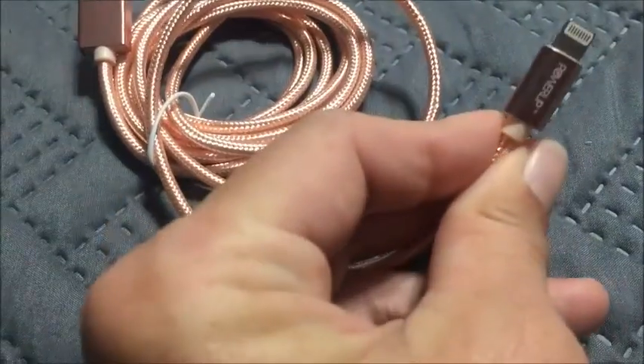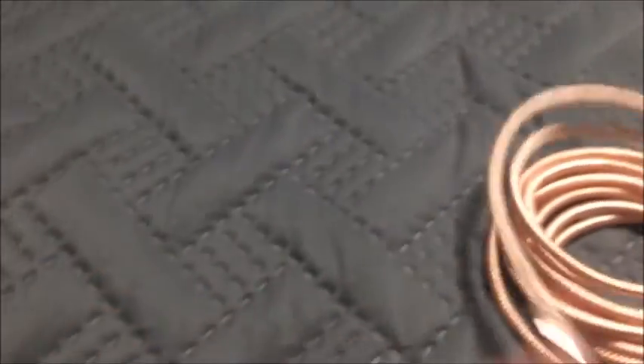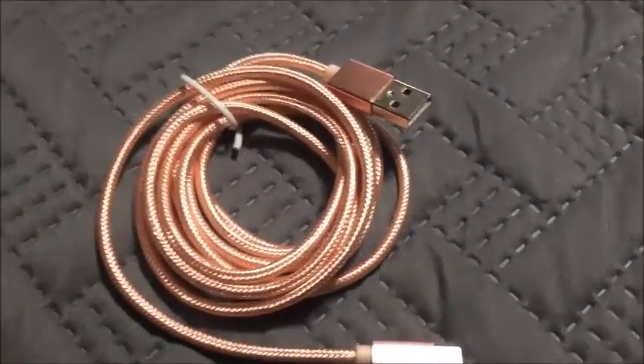I also have an iPhone with a waterproof case on it, which is thicker, and a lot of charging cables don't fit in it. But this one will fit in and charge my iPhone in its waterproof case as well. It is a snug fit, but it will fit and it will work.